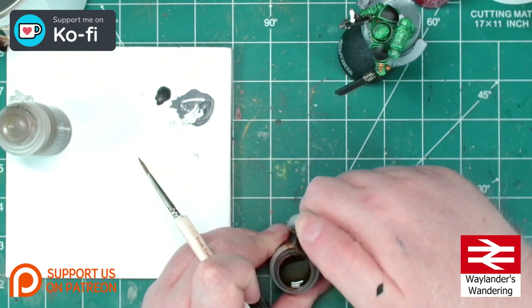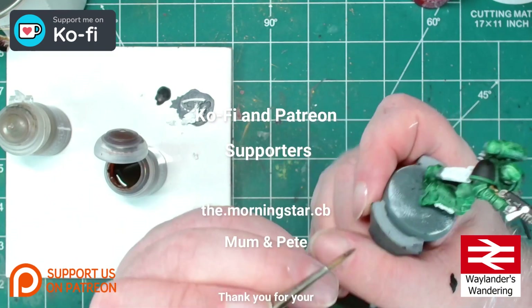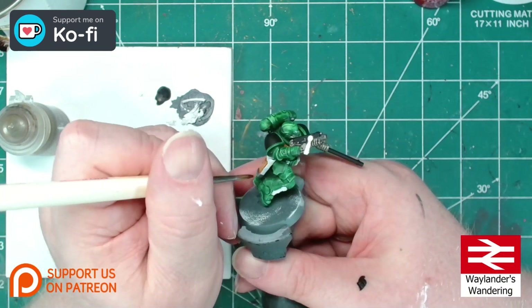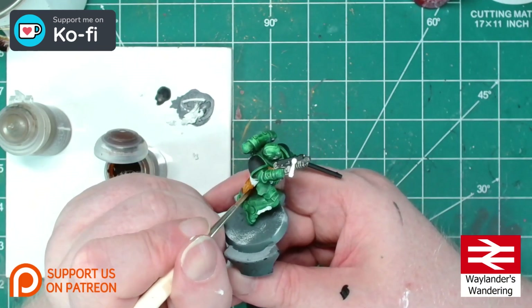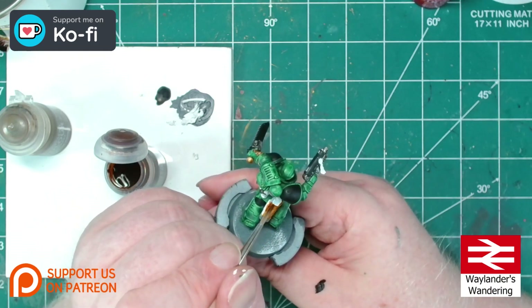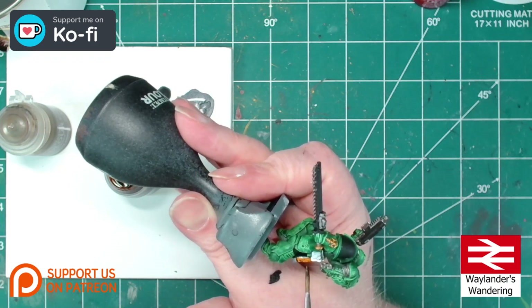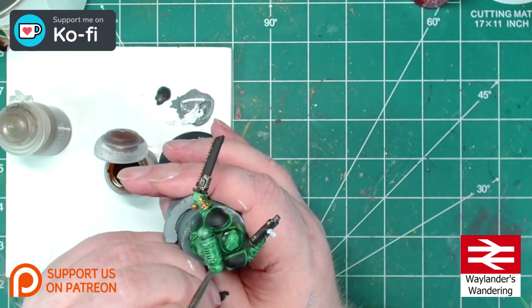Starting with the Gorgrunta Fur, this is the time to be super, super careful. The last thing we need now is to get a load of this on an area that we don't want it — because when we're nearly finished, this is when mistakes have the largest impact and are the most hassle to fix. Though of course they remain eminently fixable; there is no such thing as an unfixable mistake in miniature painting.